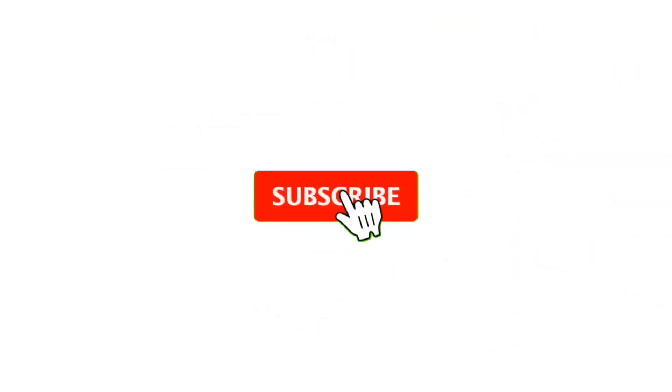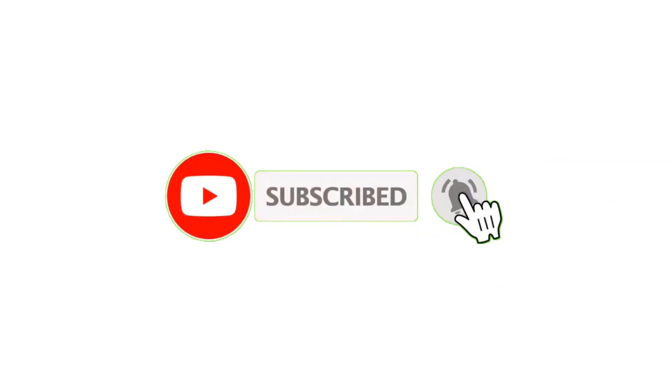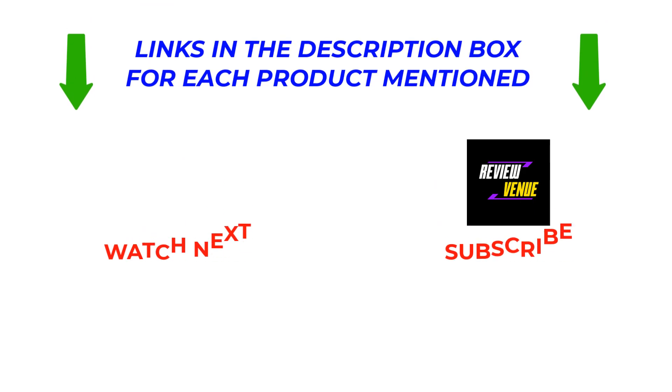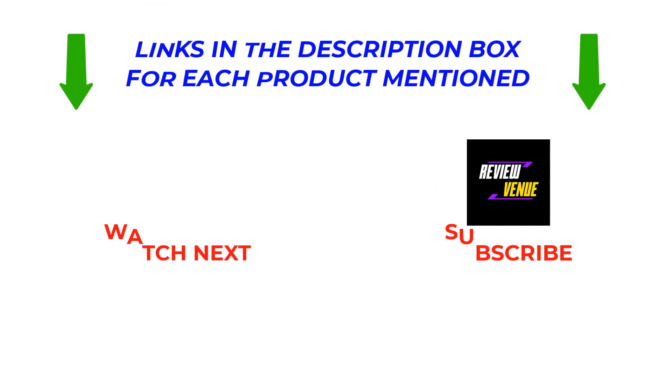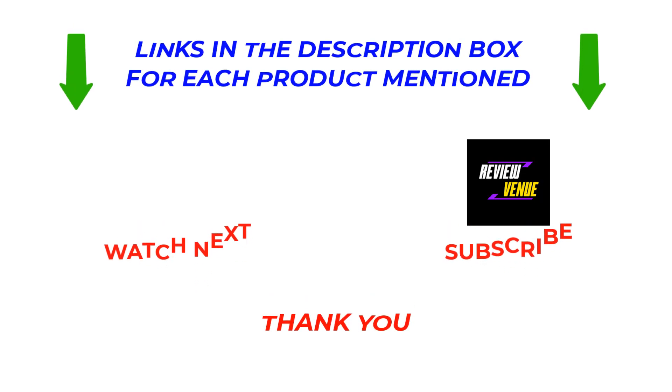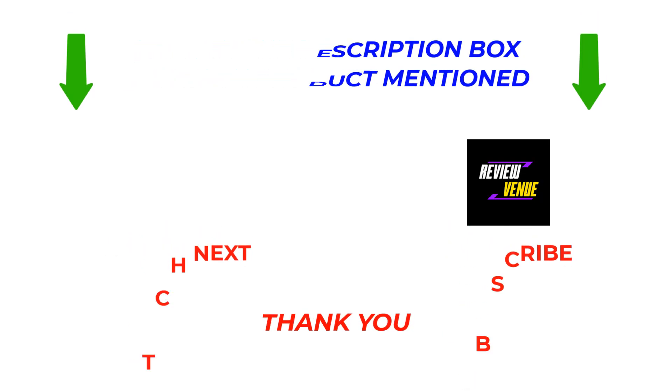That's all from my end. I make helpful videos every day, so subscribe to my channel and hit the bell notification. To get more information or find out the price of the products, see my description. If there are any problems, please comment below. Stay updated with our cool products as it will make your life much easier. Thanks for watching, have a great day.